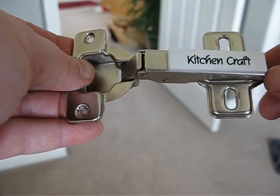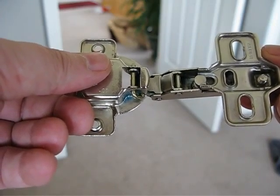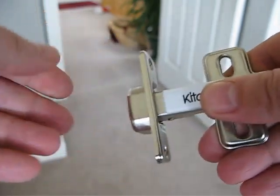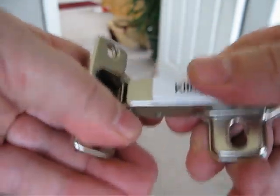We have a kitchen Grass door hinge, made in Austria, and this started seizing from one day to the next. What's happening is here it closes, and when you try to open it, it just takes lots of energy.